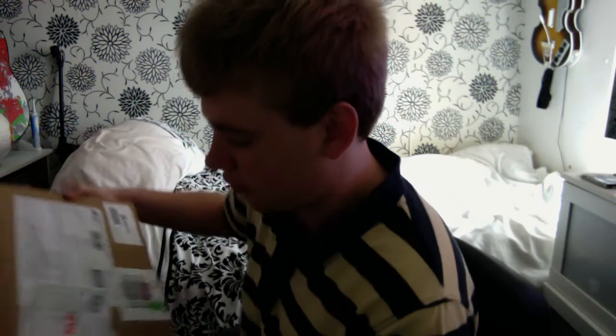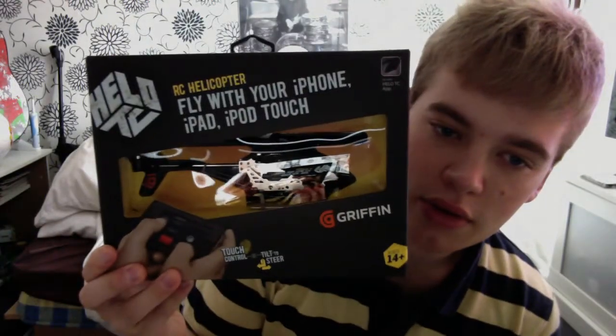Griffin have started to release some really decent bits of tech recently. Obviously they've released a lot of good stuff before, but they're now planning on doing more fun stuff — like musical stuff — as opposed to cases and car stands and car mounts. So this is the first thing: the Helo TC, which is a helicopter from Griffin that you fly with your iPod Touch, iPhone or iPad.